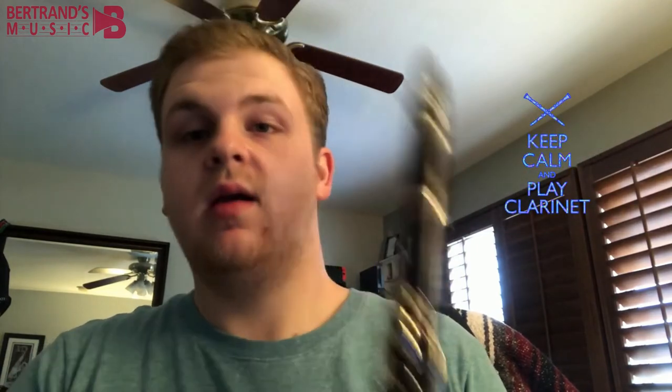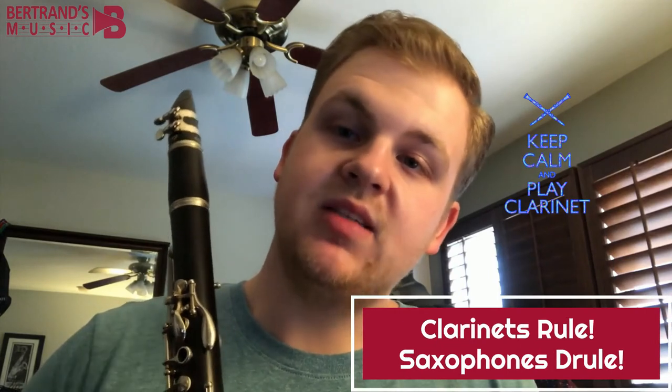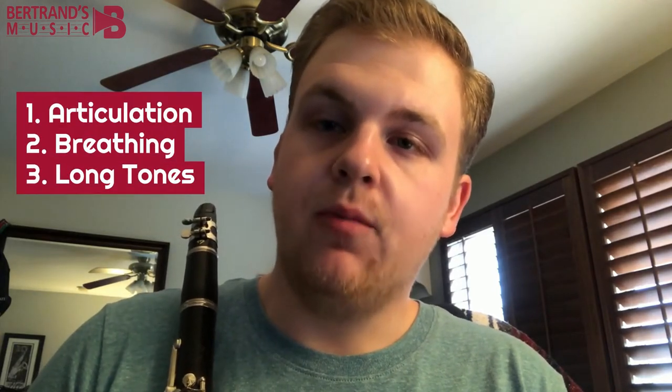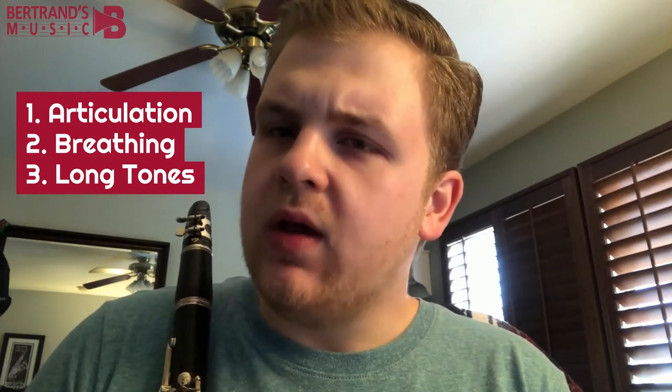We're gonna work on clarinet, as we've got right here, and for our first lesson today, it's gonna be similar to my saxophone video, if you have seen that perhaps, where I focused on articulation and breathing appropriately while doing long tones. It's really a focus on all three — long tones being the way to focus on the first two. We're gonna kind of do the same thing here.